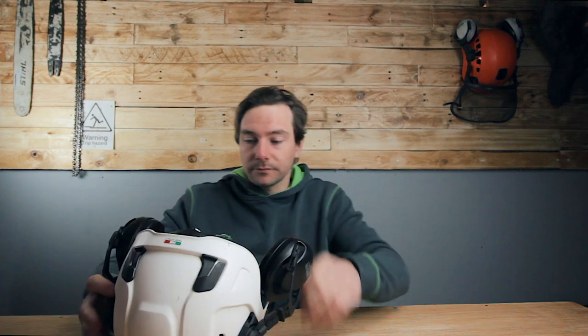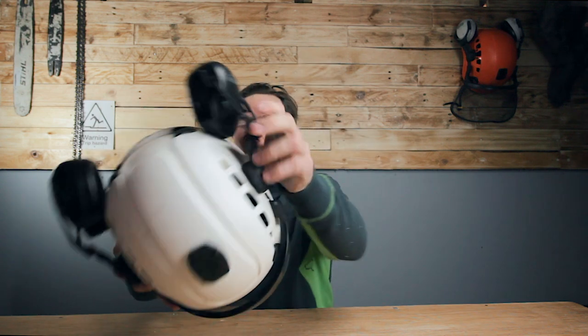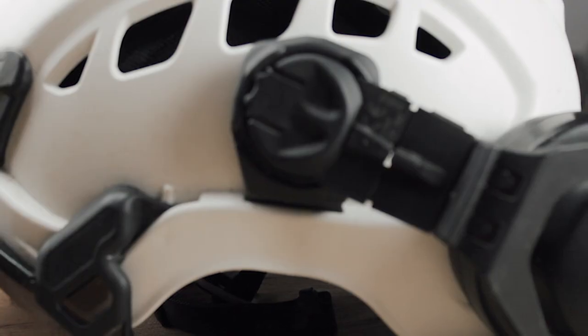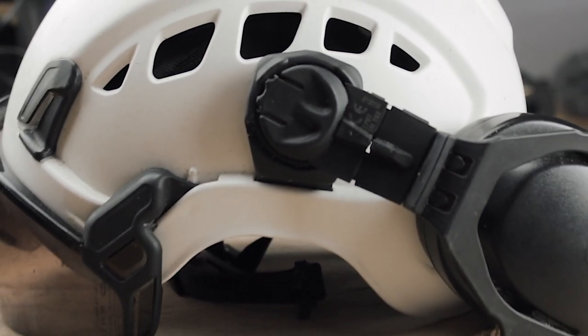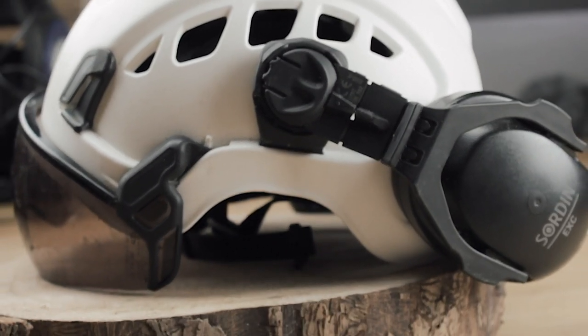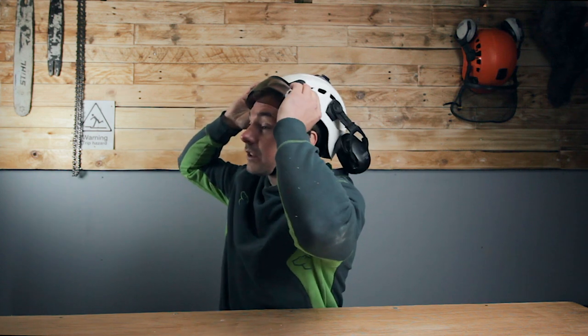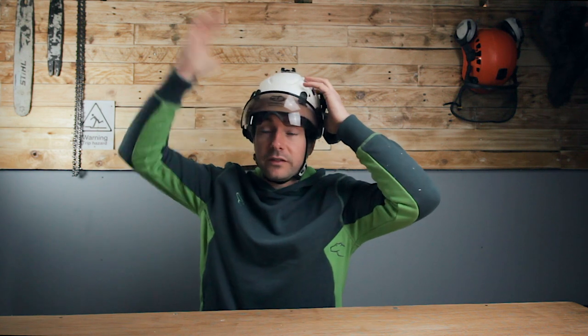It's got a snap that goes under your chin. It's built to snap under heavy snagging, which I don't think I've seen before — it's normally like an old bike helmet. But if you pull that hard enough and it gets snagged, it would snap open, so it wouldn't strangle you if you got caught on a branch or something like that.